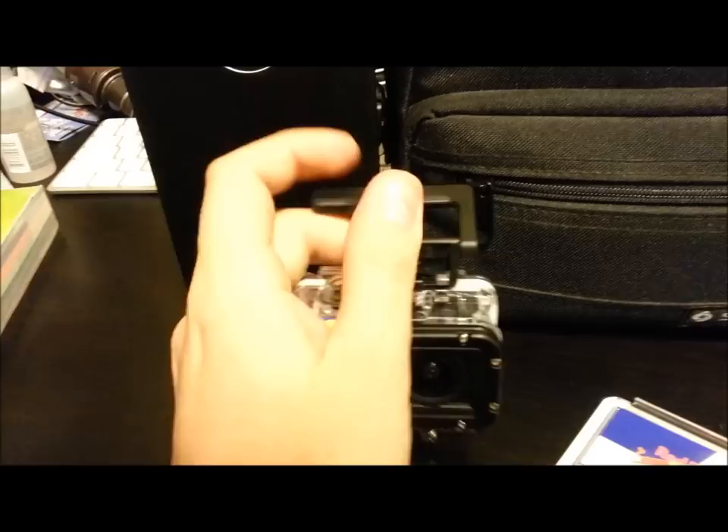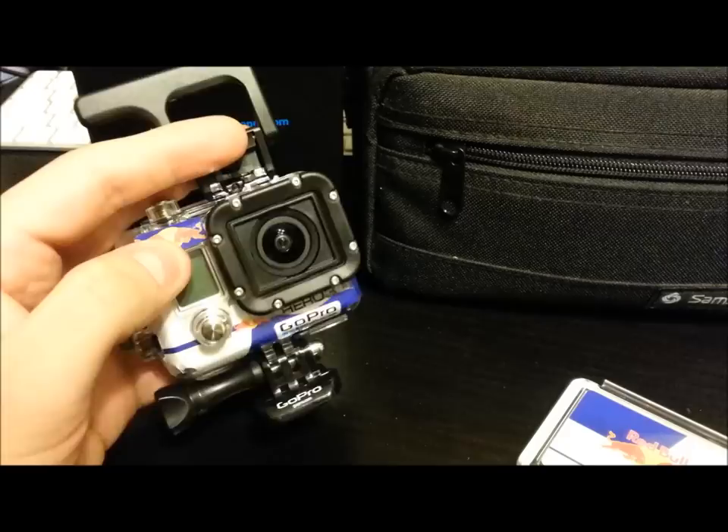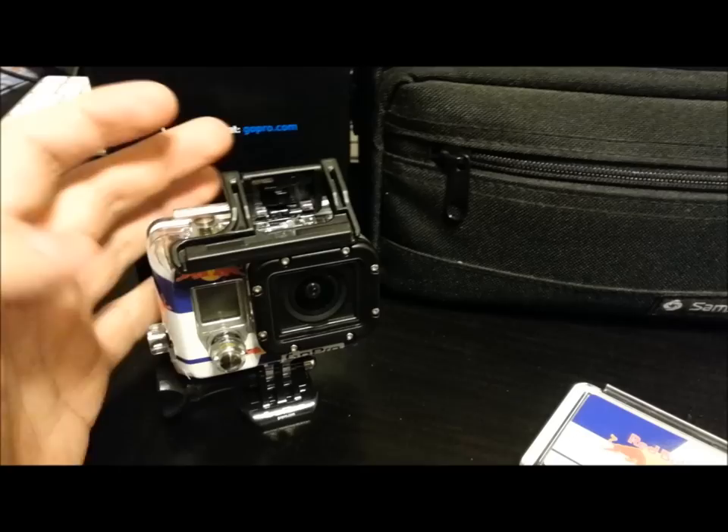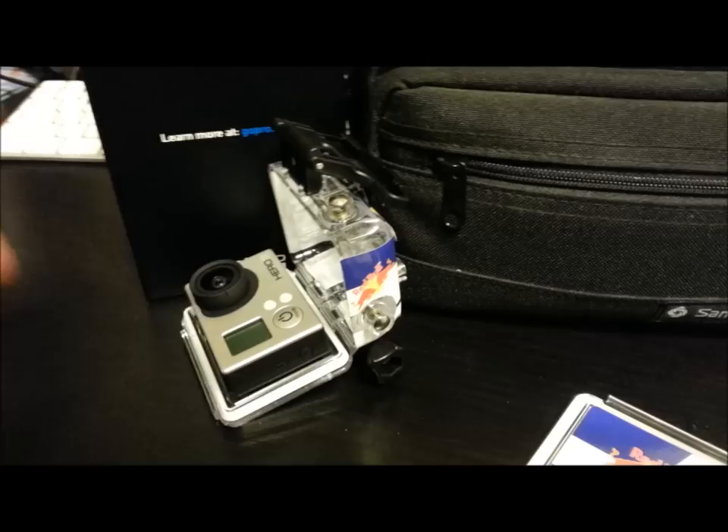There's nothing inside the box because I have it all in my little camera bag. To open this, a lot of people were confused when they first got it — it's a little confusing, but it just pops up. I really like the flat lens; it doesn't give it as much fisheye. You could use GoPro's free editing software on their website to edit out the fisheye — even if you have a Hero 2, you could do that if you want.